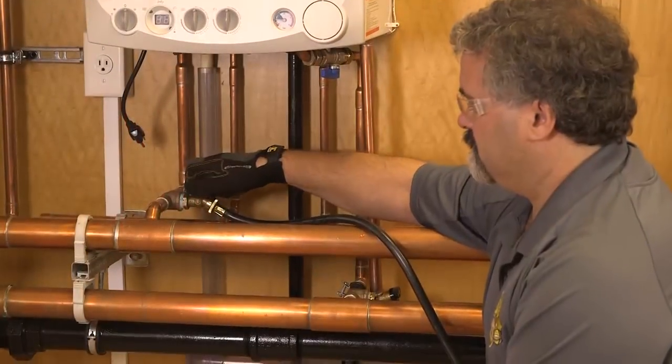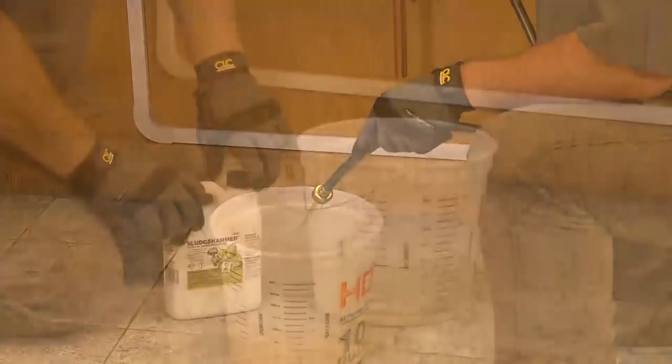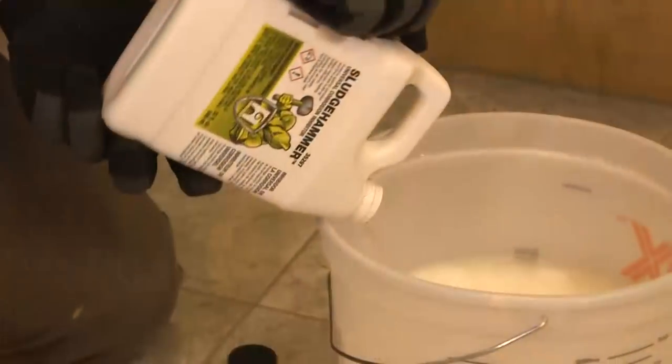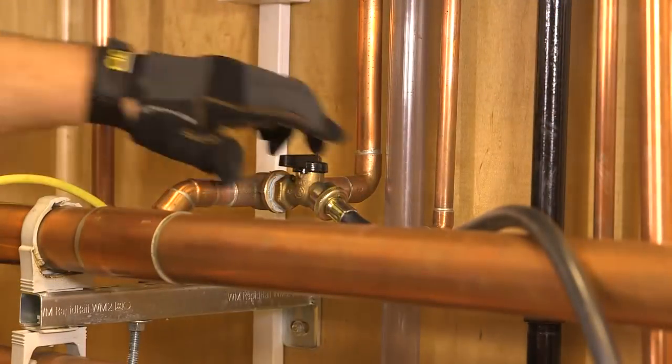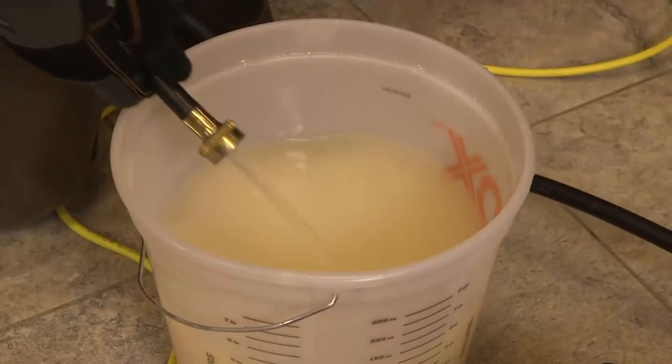To add inhibitor, open the drain valve and remove two gallons of water. Mix one quart of Sludge Hammer Corrosion Inhibitor and one gallon of water in a bucket. Attach the pump and hose to the drain valve, prime the pump, and turn it on.